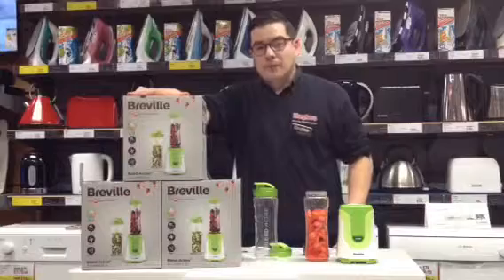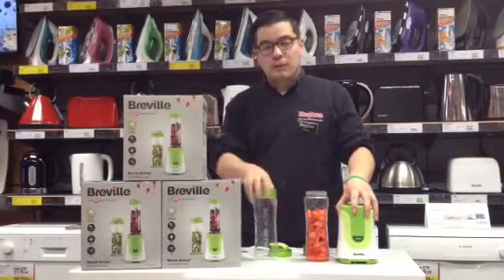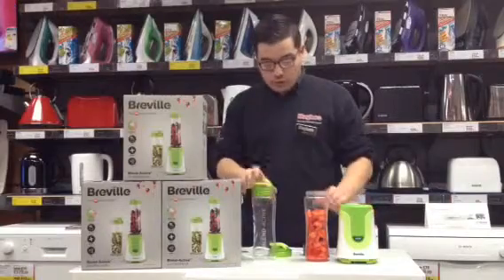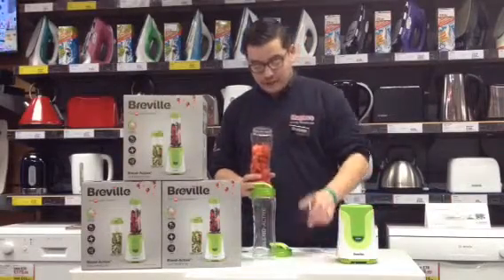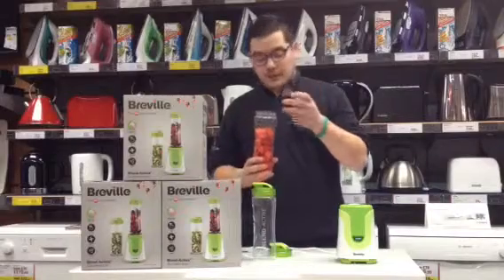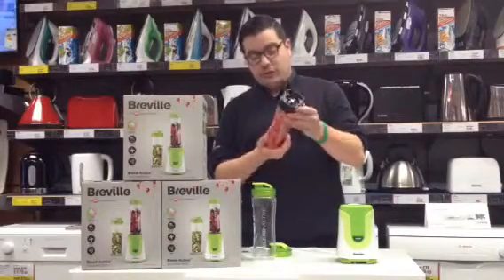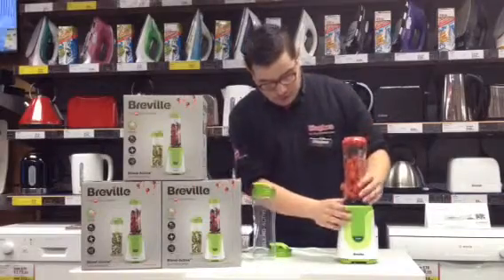The brilliant thing about the Breville Blend Active is it's so small and compact it can literally fit anywhere in your kitchen. All you do is just throw all of your ingredients into the container, simply screw on the blade compartment just like so, and then it just clips into place, so simply.